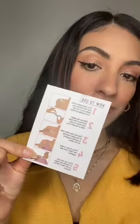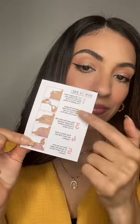Hey y'all, let's try Boosties double-sided clothing and fashion tape. Inside you get a flyer with instructions, and on the other side you can scan the QR code. You get 100 strips and 25 dots for smaller clothing.